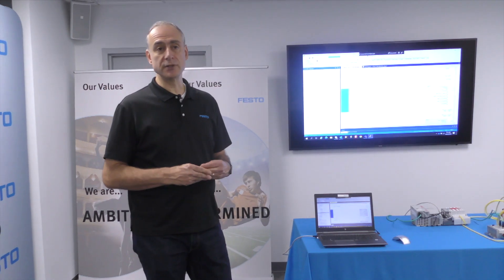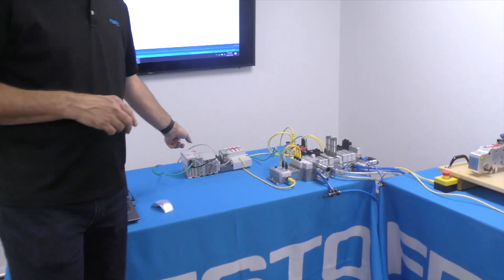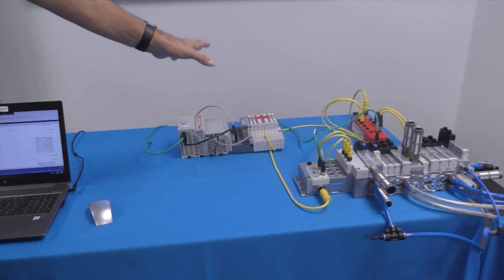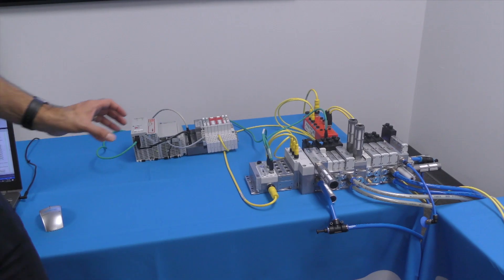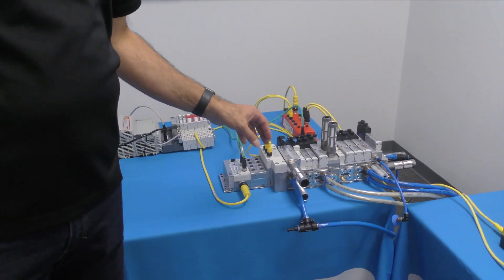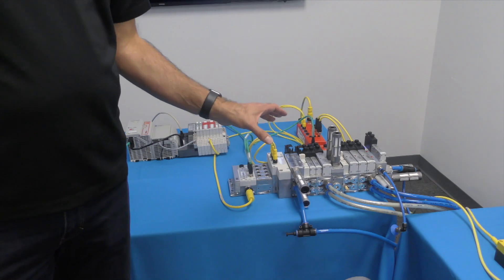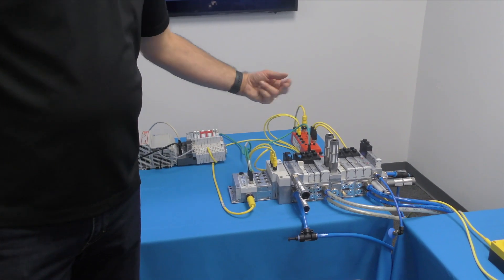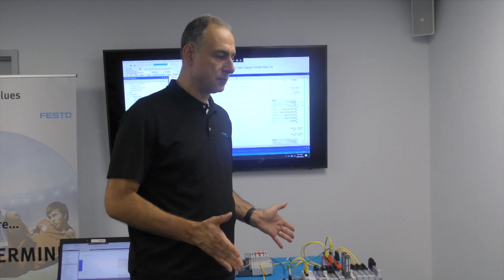Today we'd like to go over with you the VTSA FCB, which is a new valve terminal from Festo designed to make easy installations in pneumatic applications to achieve a high performance level in safety. Here we have a simple architecture that includes a Rockwell safety controller with some Rockwell safe I/O connected to the VTSA. The unique feature in the VTSA is integrated into the pneumatic valve manifold — there are modules that have feedback monitoring that can provide information for the safety system and also have redundant control of the pneumatics to achieve this high performance level in pneumatic applications.